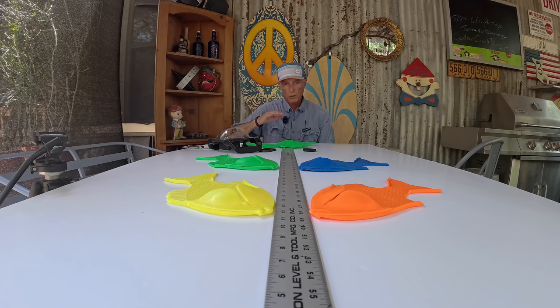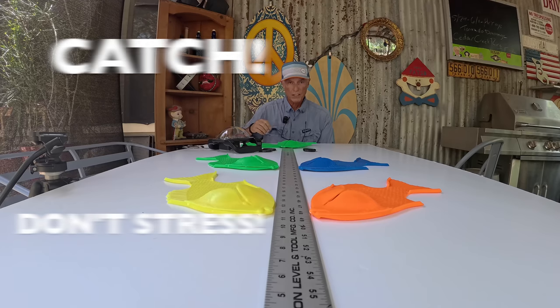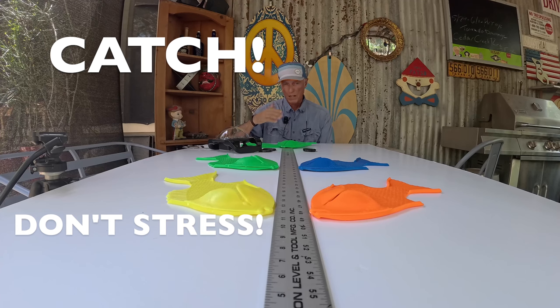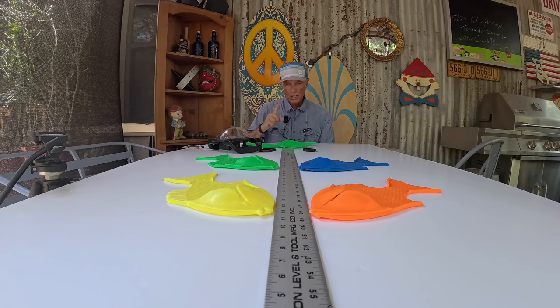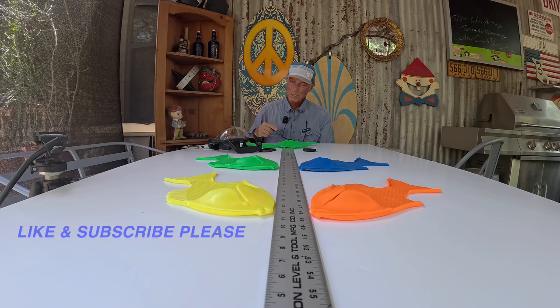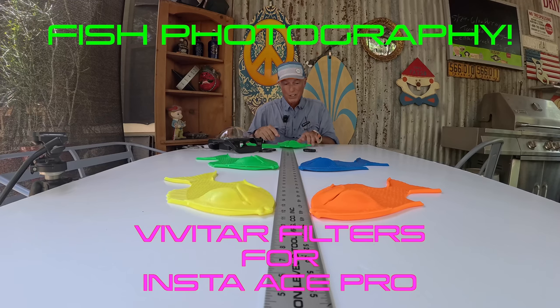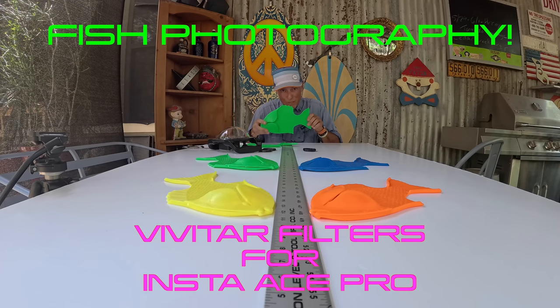I hope this helps you get further down the road towards catching fish and not stressing fish. Keep them wet is what I'm aiming for in my own fishing. If you have any questions or comments, make sure you hit like and subscribe — especially like and watch the whole video, because that helps so much. If you know anybody who could benefit from this video, share it as well. Insta360 Ace Pro magnifications on the Vivitar filters — check them out. Maybe next time we'll have fish on.